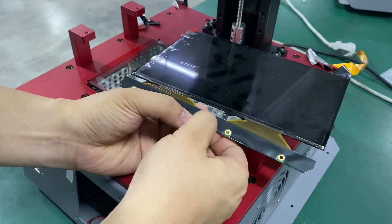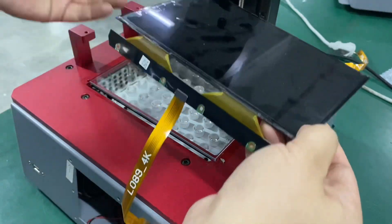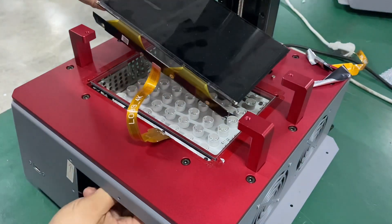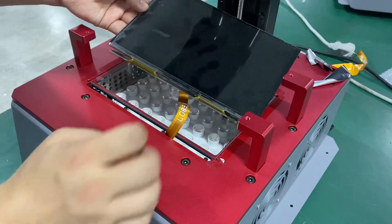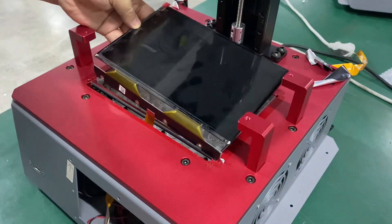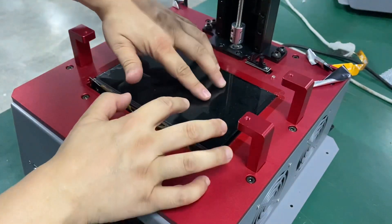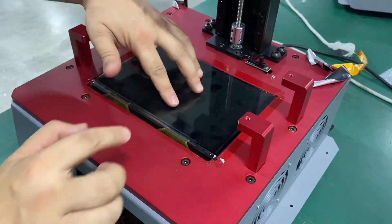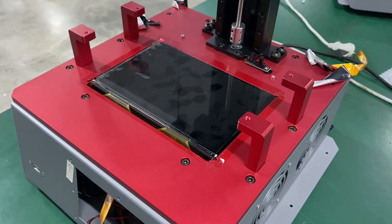Pull a little bit so it can attach very well with no space, then insert the cable down. Then the screen can be located in exactly the right position here. A little space is fine — it's just for you to secure it after you install.